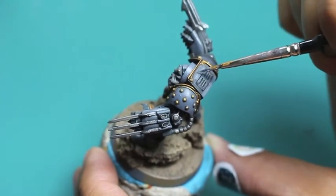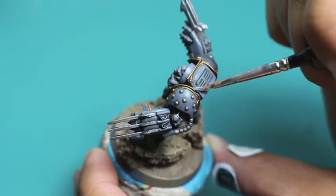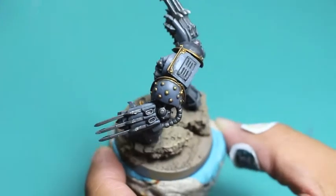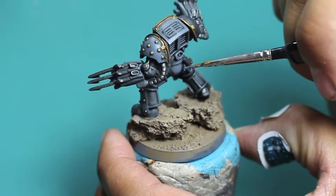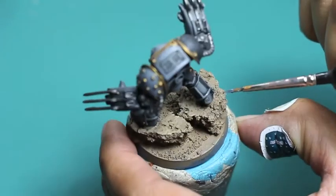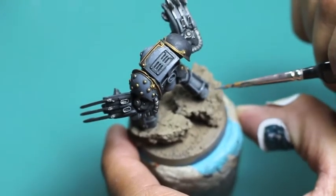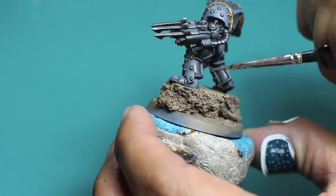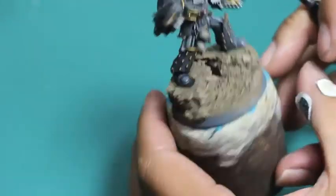If you make a mistake — like I'm trying to leave the shadows in the grating on the back panel and got a little paint into those lines — all you really need to do is go back with your Nuln Oil. A common misconception with painting, if you're new, is that you can't go back. You can always go back one step, fix what you just did if you have a little overpaint, and clean it up with your highlight or whatever the next step is.